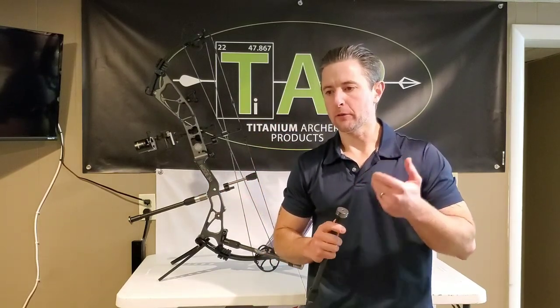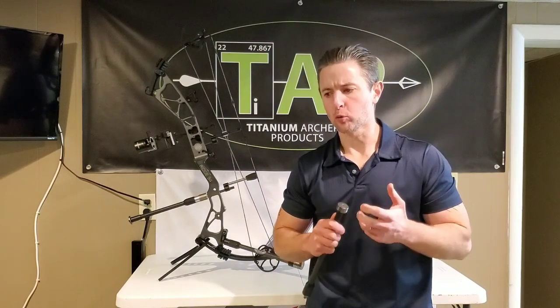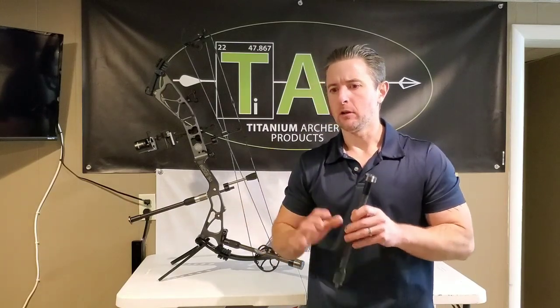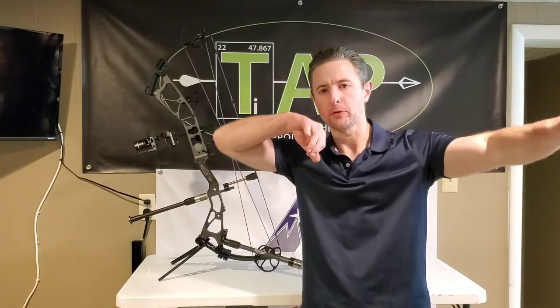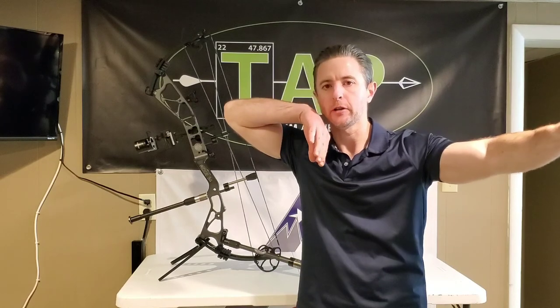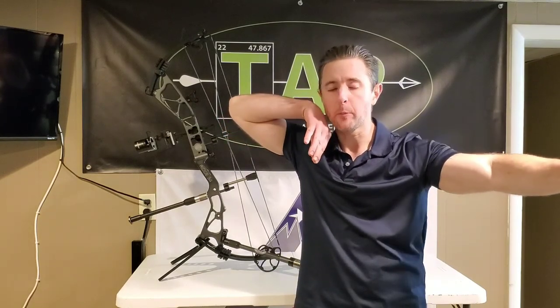Weighting plays a big role. It takes great importance in adjusting precisely how the bow comes to hold on target, how quickly you can get the pin on target, and how much you may or may not have to fight the pin dropping.